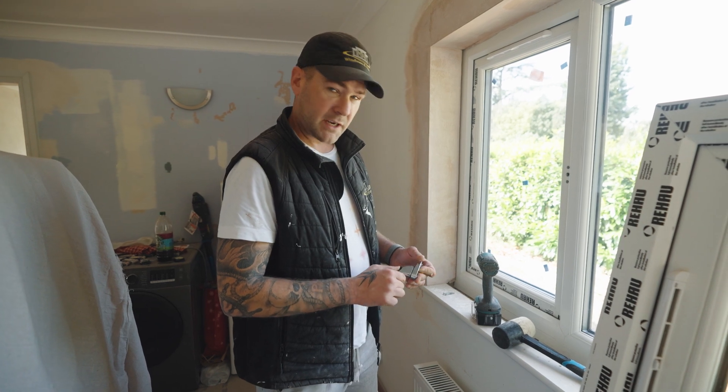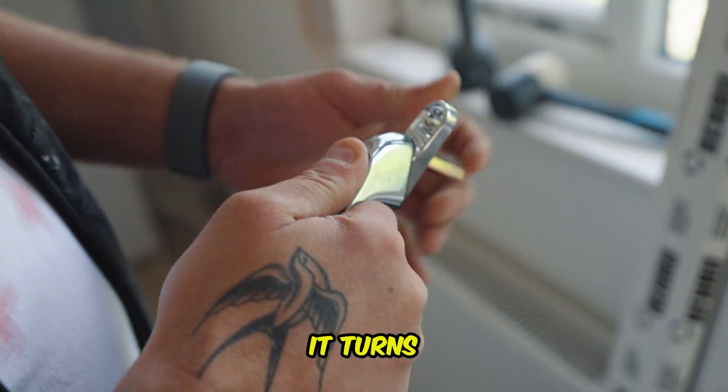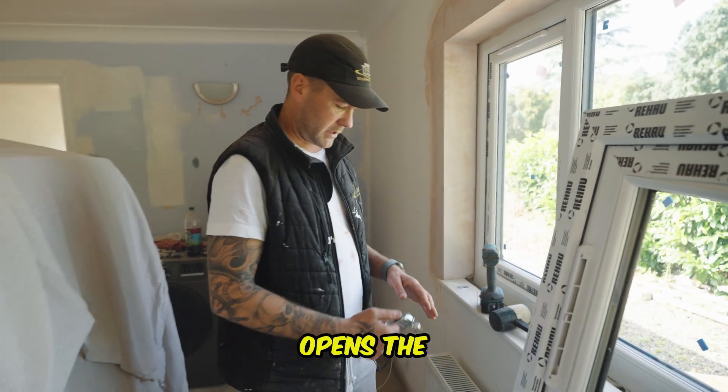Right, first of all I'm gonna explain before we change the window handle — a lot of people don't know this — you push the button in, it turns a spindle that turns a mechanism inside the window, it opens the locks.